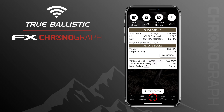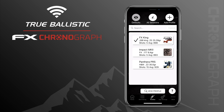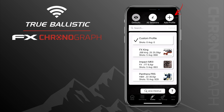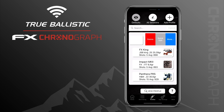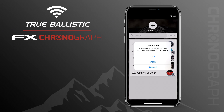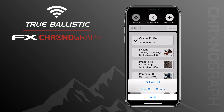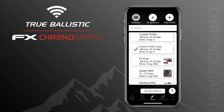Moving on to the third page, this is where you can create custom profiles for each of your rifles. Press View Profiles and at the top right press the plus icon to create a new profile and it will appear in the list. With a swipe to the left you have options to delete your profile, do a quick edit by filling in some information, or press More to pick a specific bullet from your database. With a swipe to the right you can duplicate the profile.